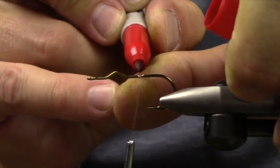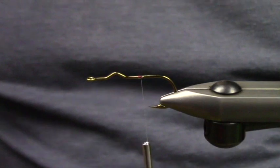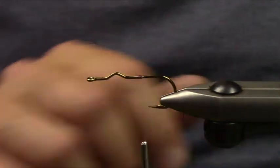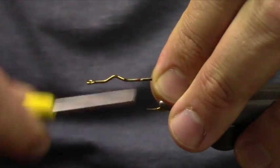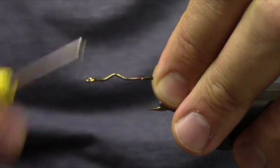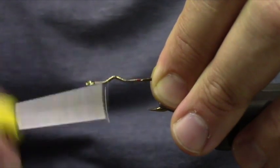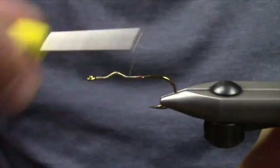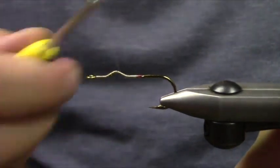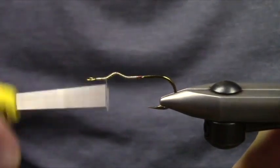I'll put a marker reference down and color it with red. These are the stainless jaws on my Regal — I find that they work for 90% of my stuff unless I'm tying GT flies or really big pike flies. I'll tie down to a size 20 on them with no issues. I just threw down a thread base on here.